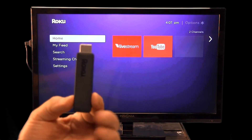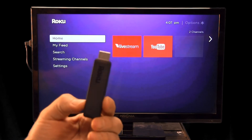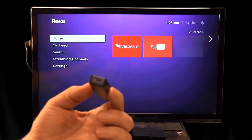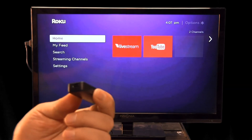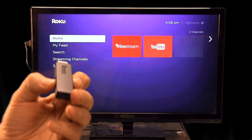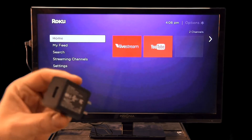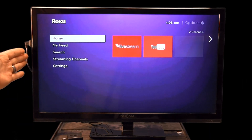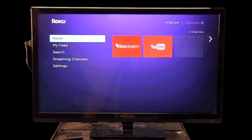The Roku stick is very small. It plugs into an empty HDMI port in the back of the TV — most stations by now have a TV with an HDMI port. It's powered by USB: if your TV has an empty USB port in the back, you can plug it in there; if not, there's a power supply that plugs into the wall and you plug the USB cable into that. You can see on the test TV here that it sticks out a little on the side where the HDMI port is, and you can see the power cable.